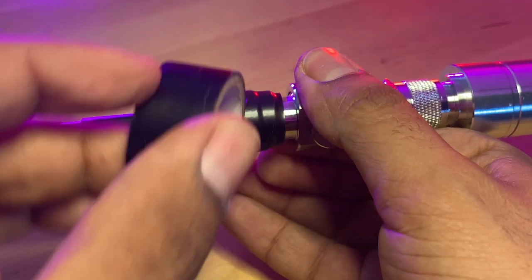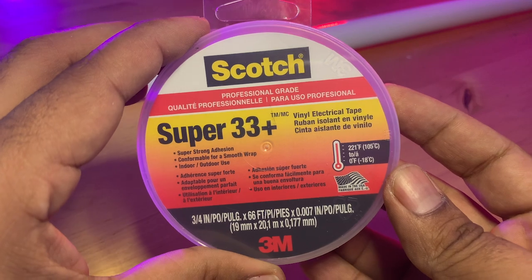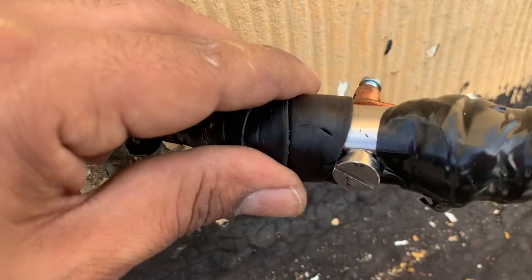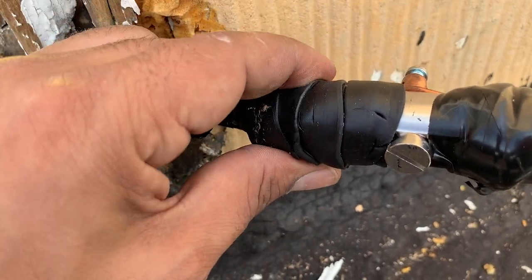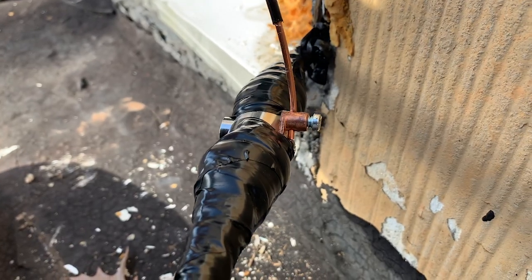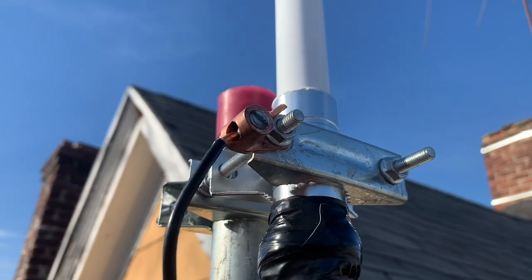To protect the connectors from UV and water damage, I've wrapped them with a layer of Super 33 Plus electrical tape, then applied a layer of coax seal, followed by another layer of electrical tape. This will provide a long-lasting, waterproof seal for my connectors.